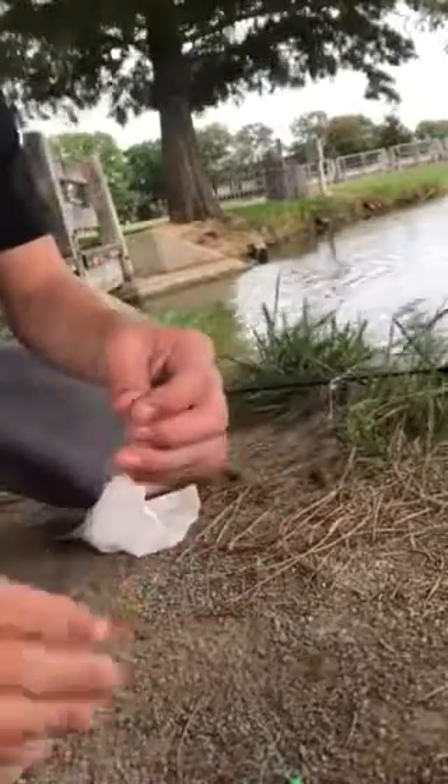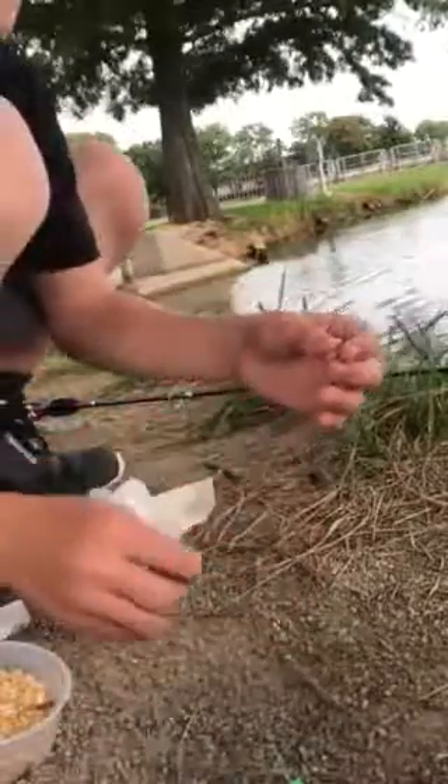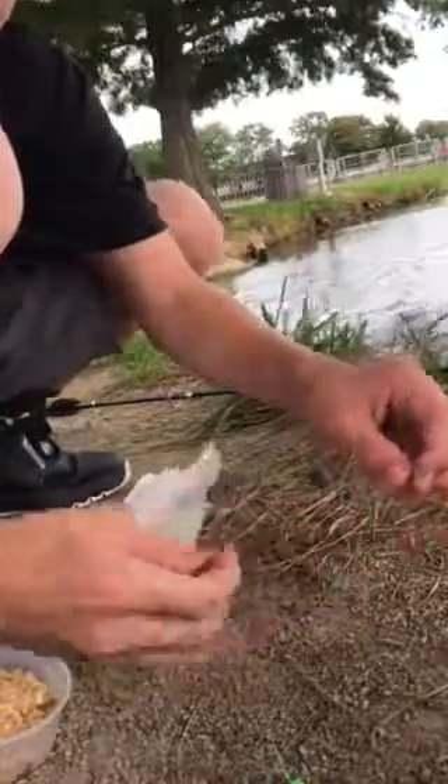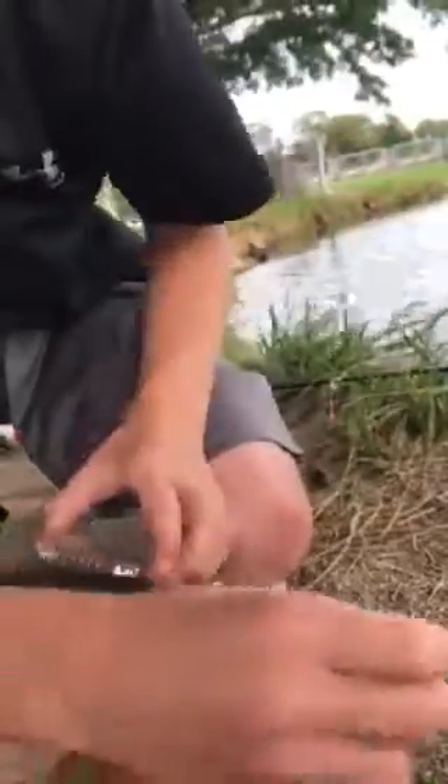I'll show you guys how I hook them once I pick a hook up. My hook is so small it's kind of hard to grab with my small fingers. Here is my bait, here's my hook. I turn it upside down — take it about halfway through its body, out, then back through its head. So it's kind of like wacky bait, but twice like that. And it should work, let's see if it will.